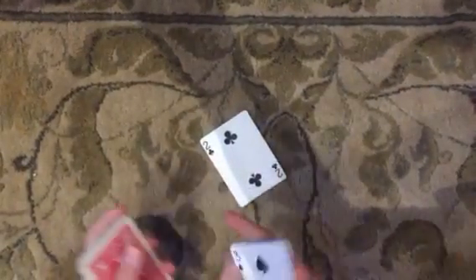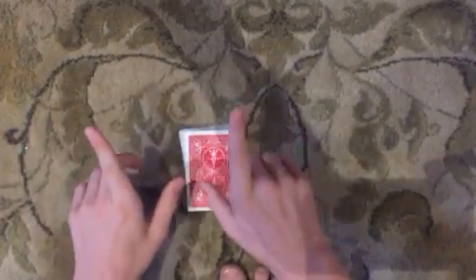So you're going to ask the person to take a card. Say they take this card, which is the two of clubs. So they're going to put their card back there and then you're going to put it like that. Just so you know, you're not making a break or anything with your pinky.